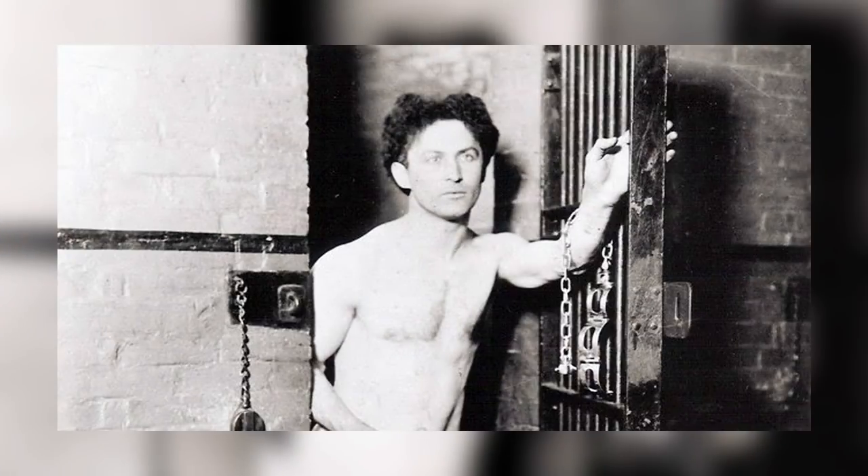And when he fell against that door, it swung open. You see, the guard that put him in the jail cell forgot to lock the door. So he was trying to unlock a door that was already unlocked. But in his mind, it was locked. And that's all that it took to keep him from opening the door and walking out of the jail.